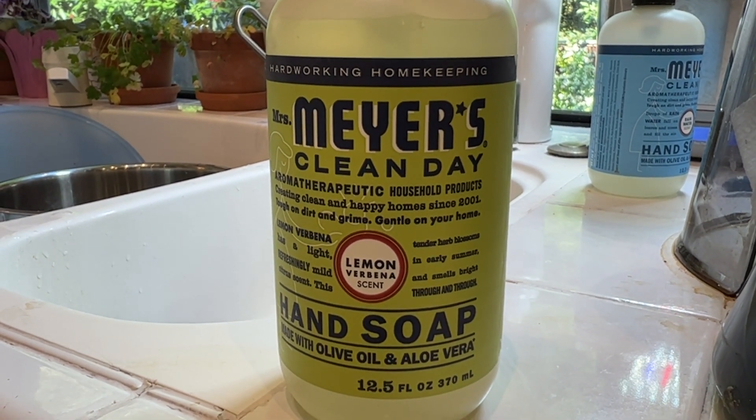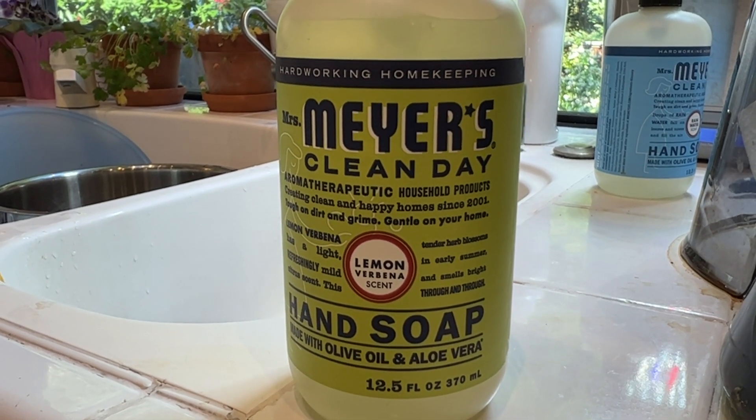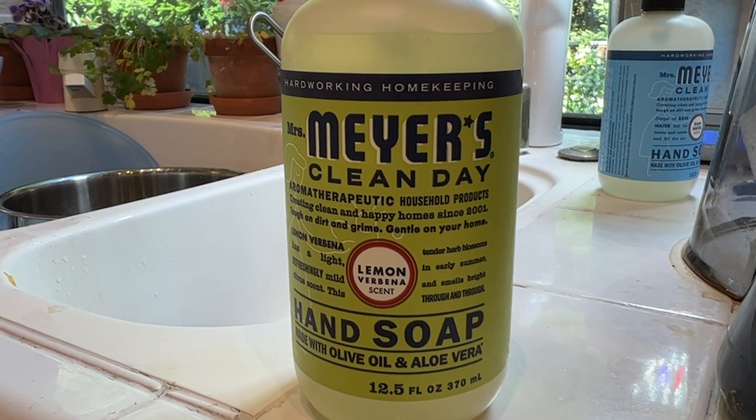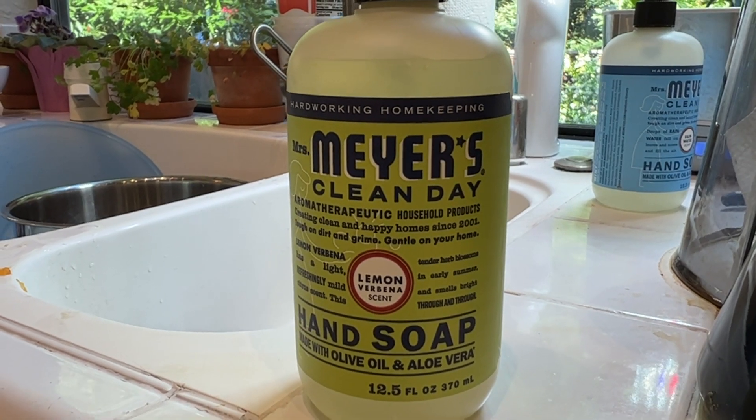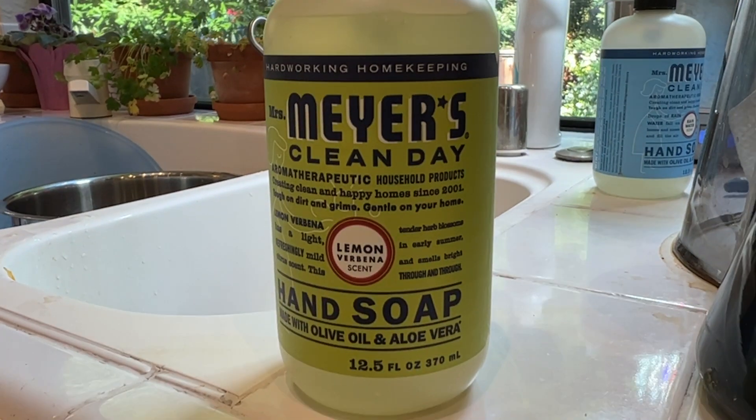I find it works great as a soap, especially in the kitchen if you're chopping up onions or something and you want to wash your hands during the process. This is a fantastic soap for doing that. So check it out — Mrs. Meyers Clean Day.